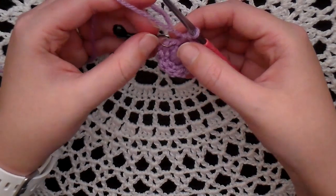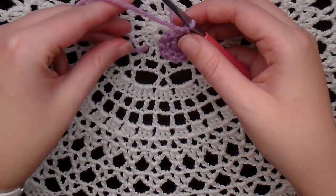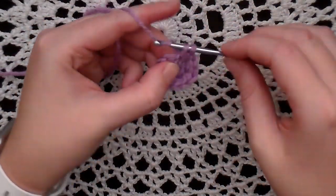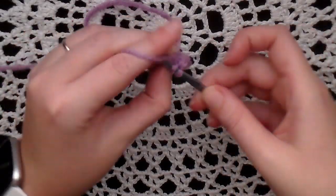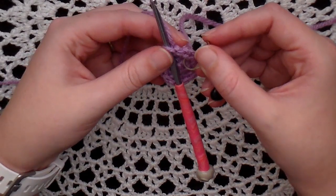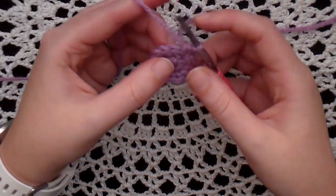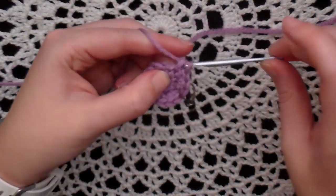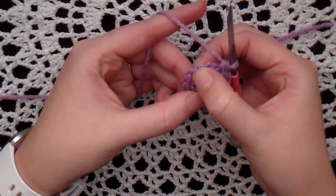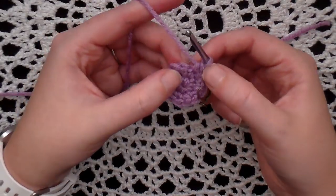This next round is the last round of the bunny head. Take your stitch marker out, and in the first stitch increase — put two single crochet in the first stitch. Place your stitch marker in the first single crochet you made. In the next stitch, put one single crochet. So we're going to do increase, one, increase, one, all the way around for a total of 18 stitches.